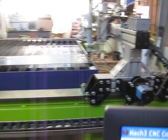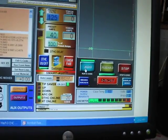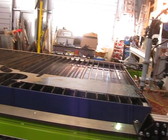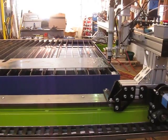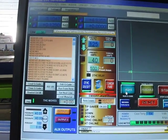Now I'll hit run again. You can see right there where it stopped on the g-code. I'm on run. I'm going to hit run one more time — and nothing.